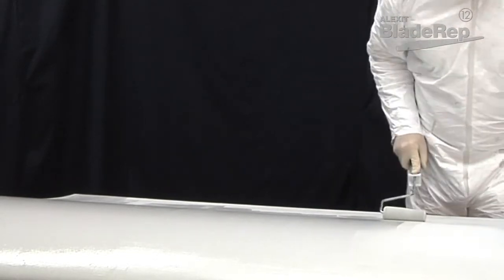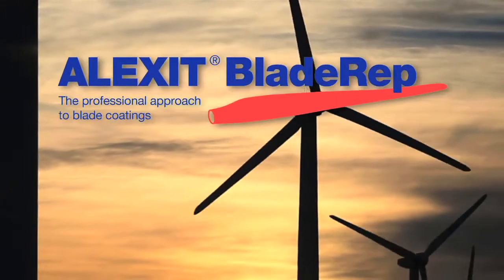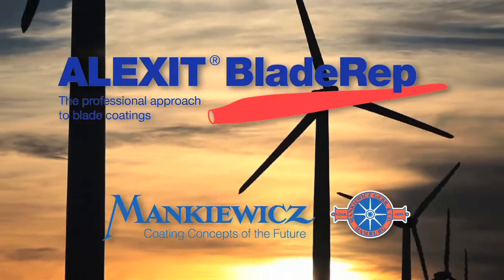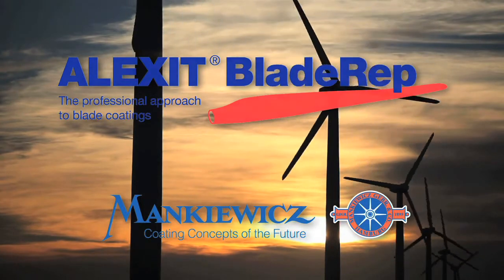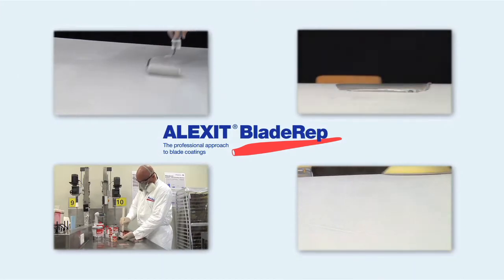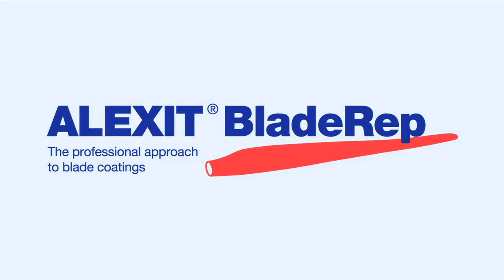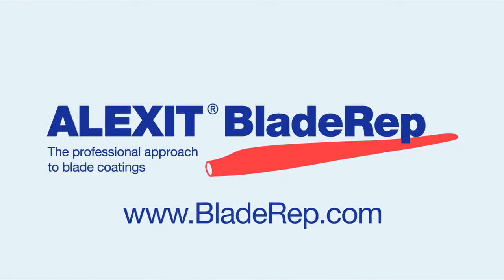After application of Topcoat 12, no additional process is required before the blade can be put into operation. Alexit Blade Rep products are designed to extend blade life. By following the simple processes and procedures in this video, you will add to the efficiency, reliability, and economy of any wind turbine blade. Alexit Blade Rep — the professional approach to blade coatings. For additional information, contact your Alexit Blade Rep surface representative or visit us online at bladerep.com.